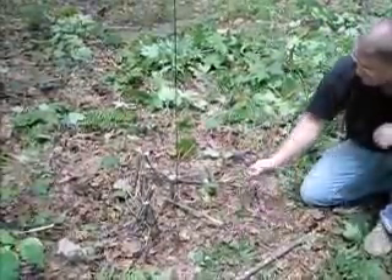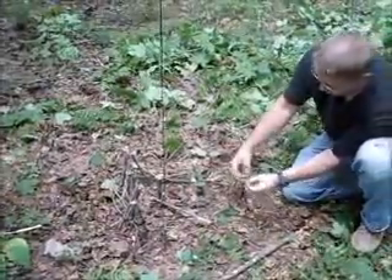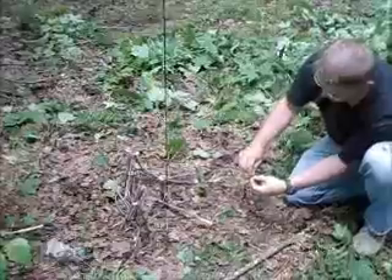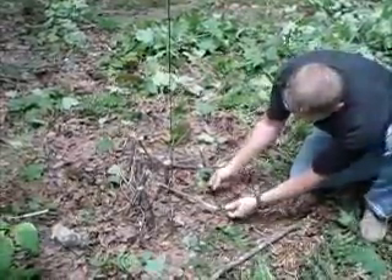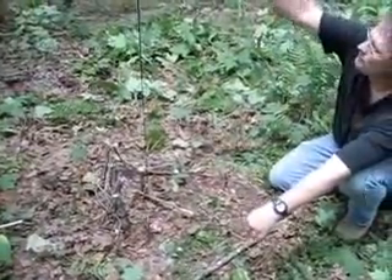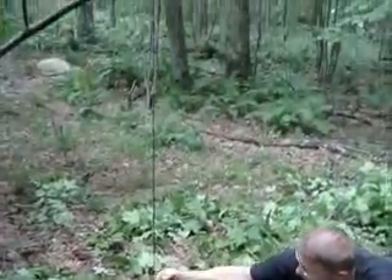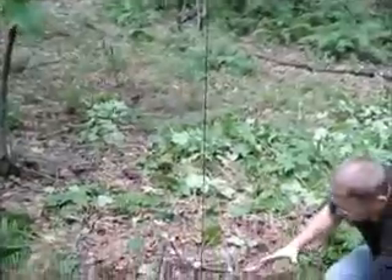All you have to do is take your snare, put a little bite in the end of your rope, and then feed the rest of the line through. I wish I had cut it a little bit longer. I could bring my spring further down and just bring my toggle on up. That way I can get a bigger snare.